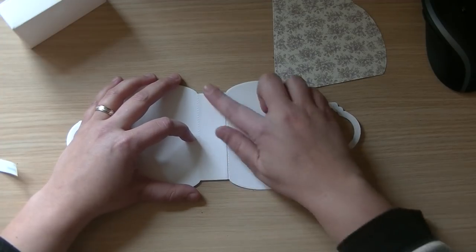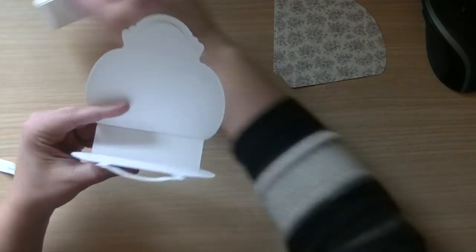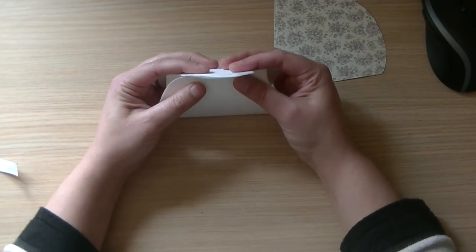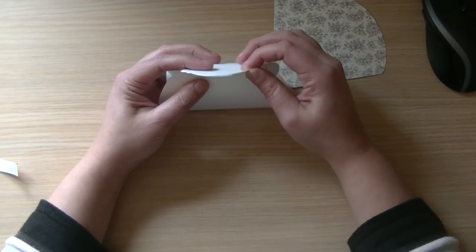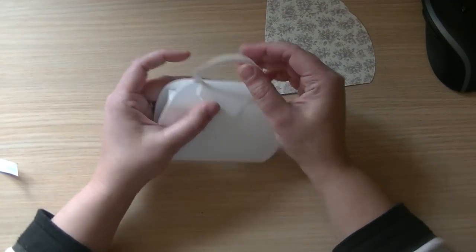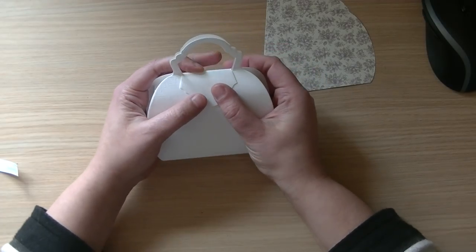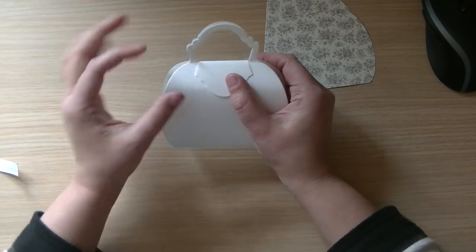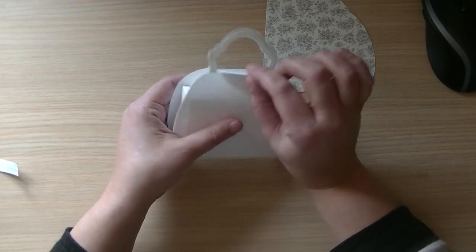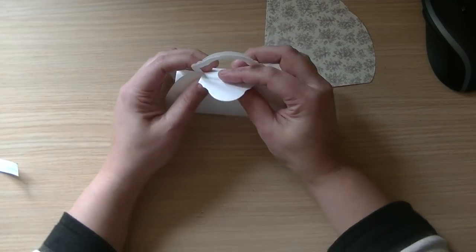Then you stick the two parts together and the bag is already almost ready. You pull them towards each other and close the top part like this. I would recommend doing it with a little bit of velcro — I saw really tiny velcro dots on AliExpress and I'm sure that will work better than the strong magnets I used.